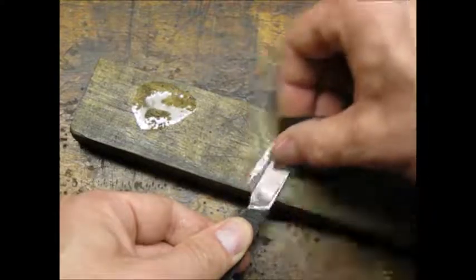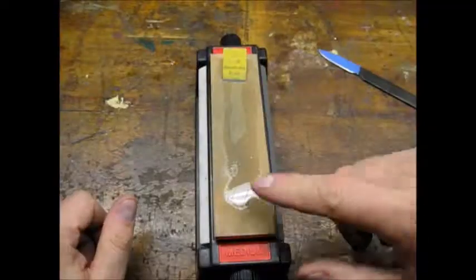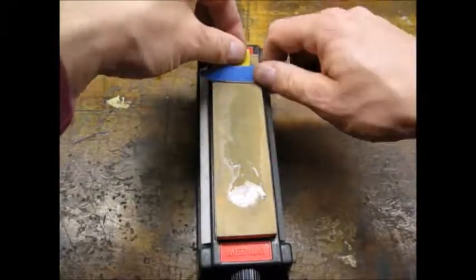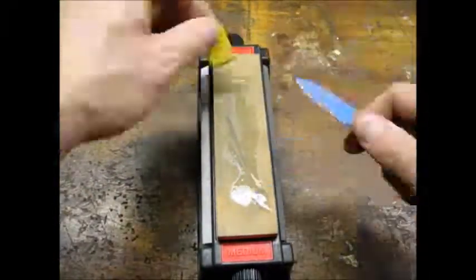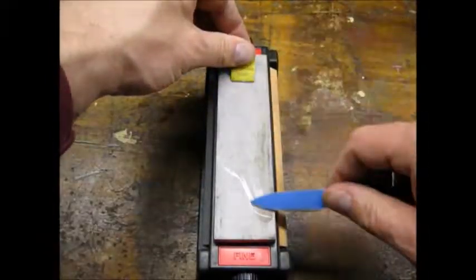I used 800 grit wet and dry paper and some WD-40 to give the blade a final polish. I wasn't going for a mirror finish on a tactical slash utility type knife. I finished sharpening the knife with the medium and fine stones, using masking tape to protect against nicks and scratches from my sloppy sharpening technique.